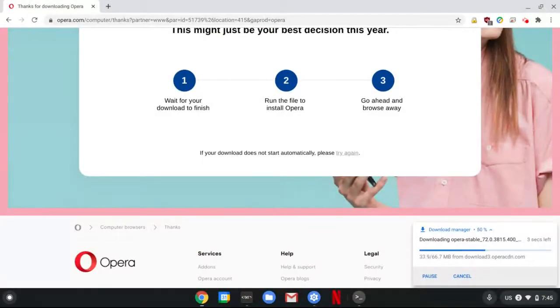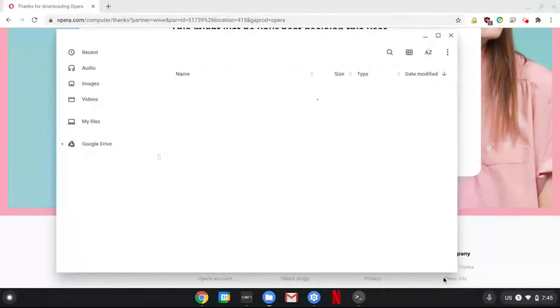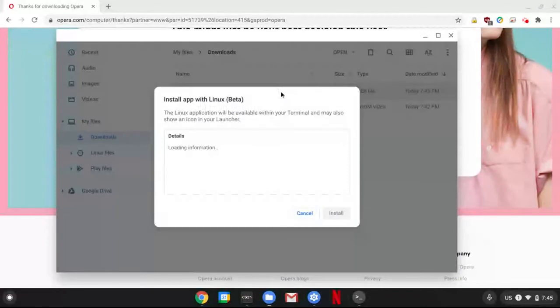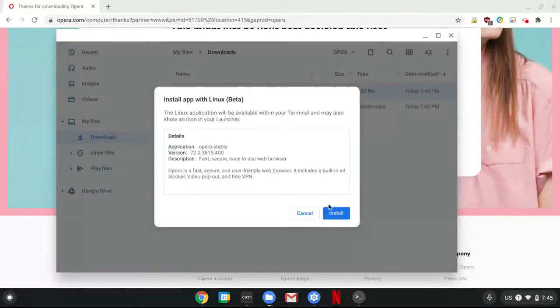Download now. Let's wait a little. So it's been downloaded, and see at the end there's a dev file — that's important. So show in folder, and let's open this dev file. Here's the installation window.